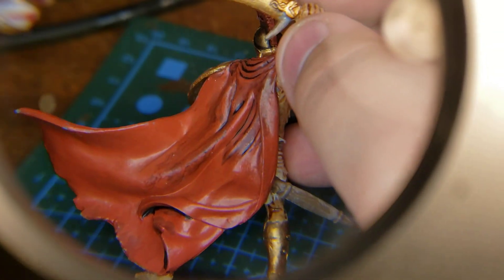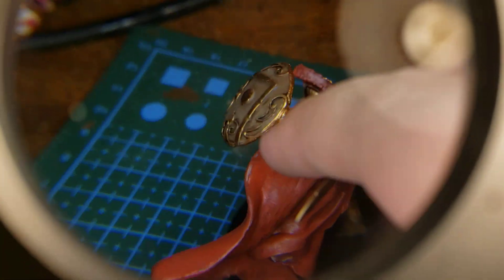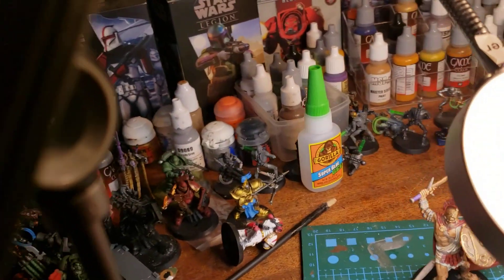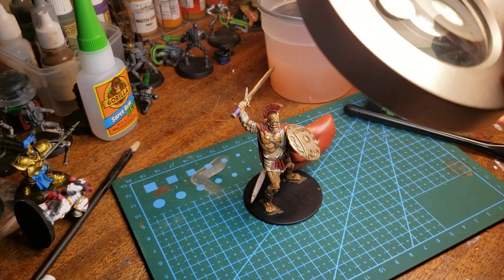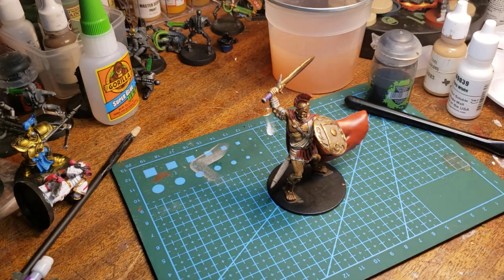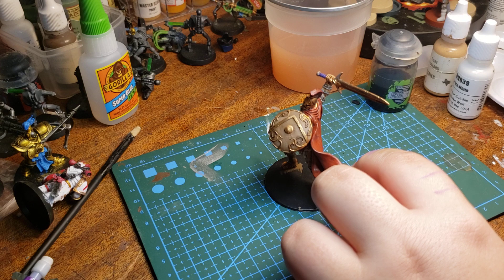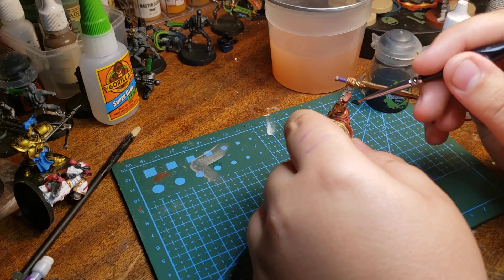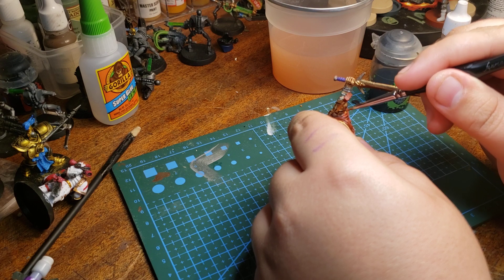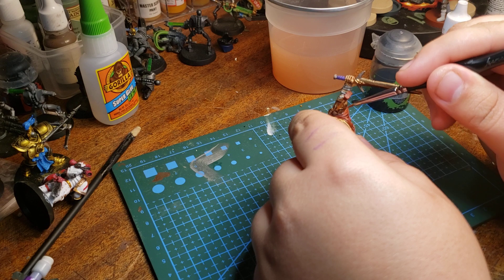I'm going to fix it — I might go over it a little more, do some more work on him. He just needs a little bit of patchwork. I think he's pretty good. Well, he's finished — actually, he's not. I definitely noticed some crap on the cape; I need to fix that pronto. He's not finished until he's actually finished.